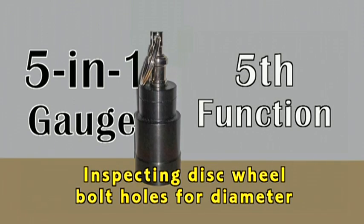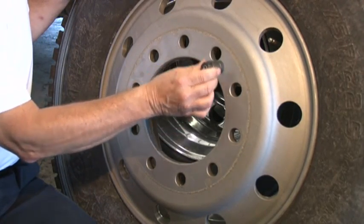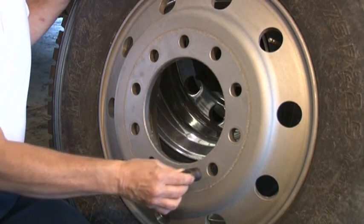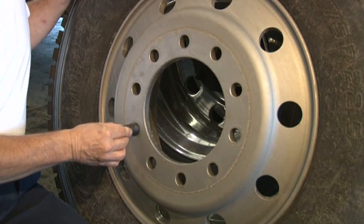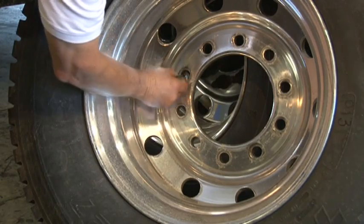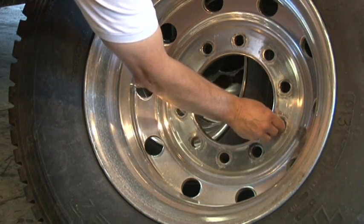5. Inspecting disc wheel bolt holes for diameter or size. Place the large end of the gauge on each bolt hole. It will not pass through if it meets SAE J694 or ISO 4107 for recommended sizing. It is possible to have larger bolt holes. If there is no elongation or distortion and the bolt holes are uniform in size, contact the manufacturer for dimensional specifications before returning the wheel to service. If, however, the bolt holes are not uniform in size, replace the wheel.